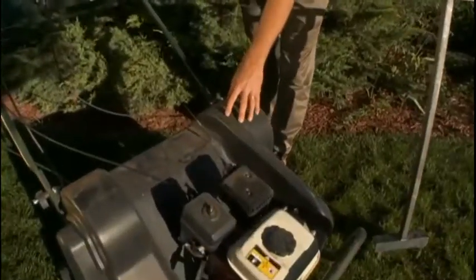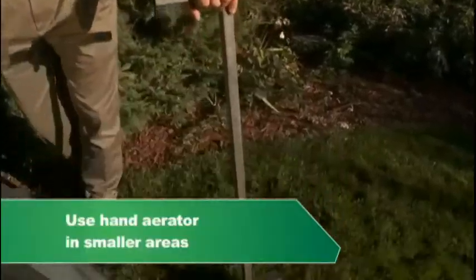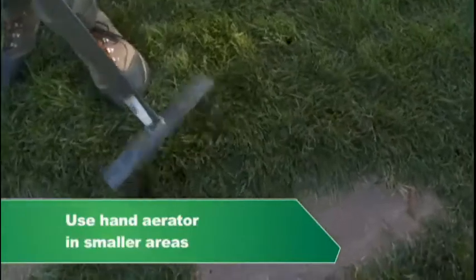The most common way to aerate a lawn is with a power aerator. It is a fairly large machine, which means you do need some room to maneuver, so it is common for us to use a hand aerator as well in hard-to-get small areas, maybe around patios or between flagstones and sidewalks.